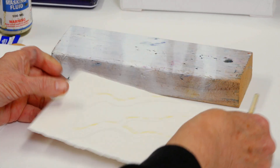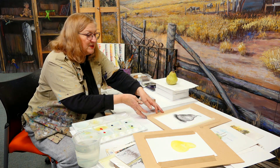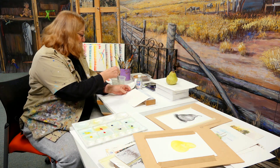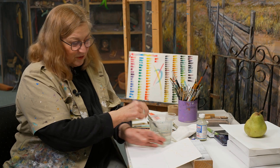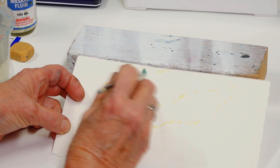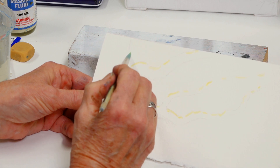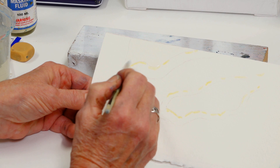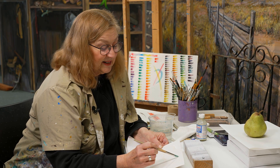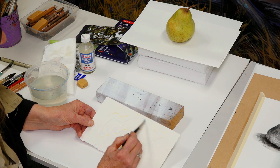I'll show you how to do a sky evenly. The best way to do an even sky is to wet it first. Unfortunately there's no yellow in my water — but if I just wet it first. Now, by the way, this paper is to die for. This is 638 gram Asha's watercolour paper. That is like beautiful stuff. I like to give my students a taste of the good quality.